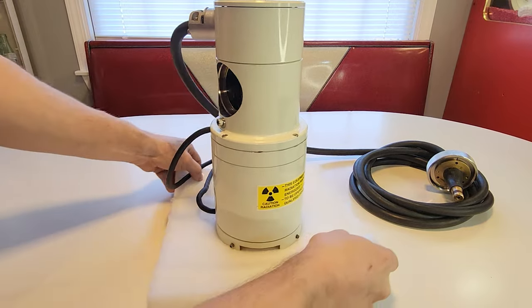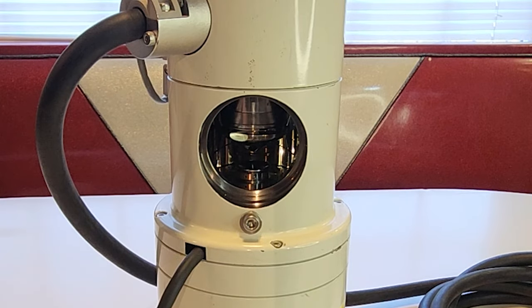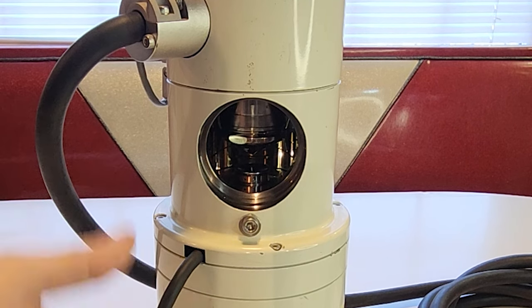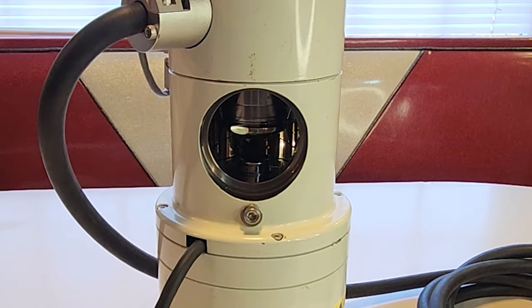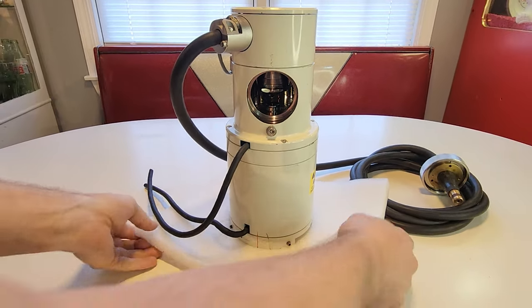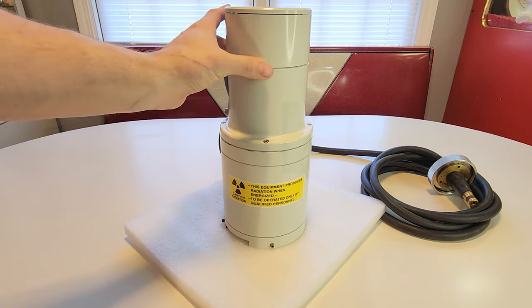We're going to rotate this around and get a glimpse at the amazingness inside. You can see the beautiful polished stainless inside. This is the main vacuum port — it would have gone down to the vacuum system. There would have been a roughing pump to pull down the vacuum, then a turbo molecular pump to pull down even further. This one might have had an oil diffusion pump given its age. This is where the vacuum would have been pulled. And here's your high voltage input. This unit is about 50 pounds for this little thermos-looking thing.